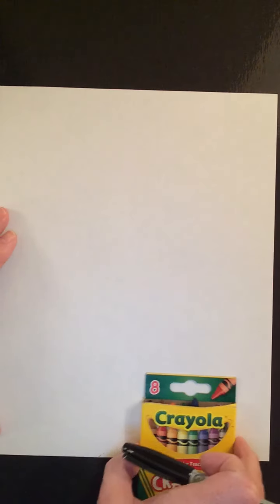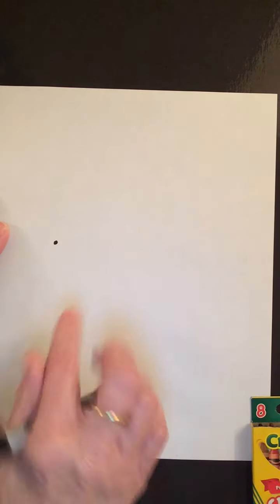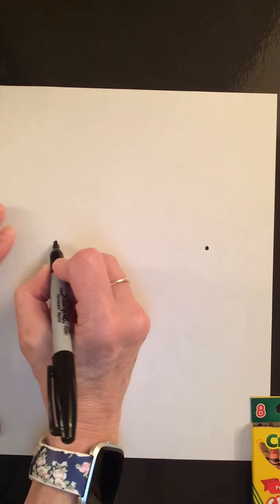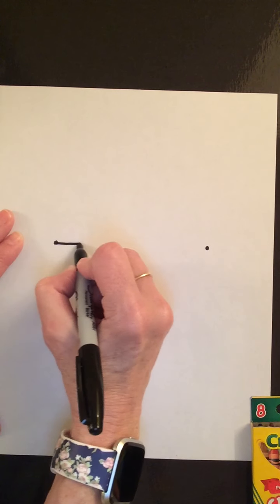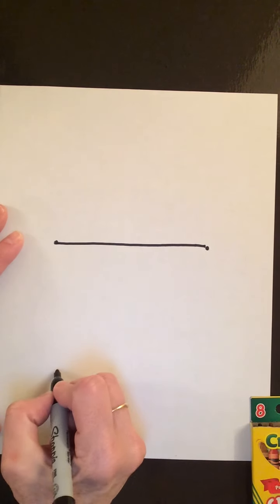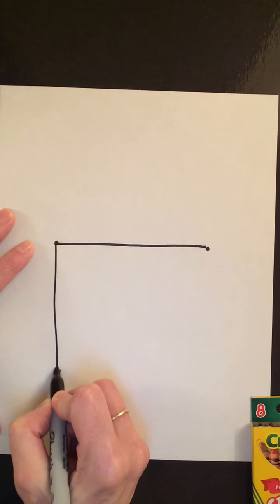Take the lid off my marker, move my crayons over, get to the center of my paper and make a dot. Again, center of the paper, make another dot, and we'll connect those two dots with a straight line. From here I'm going to go down a bit, make another dot, and connect those two dots with a straight line, just like that.